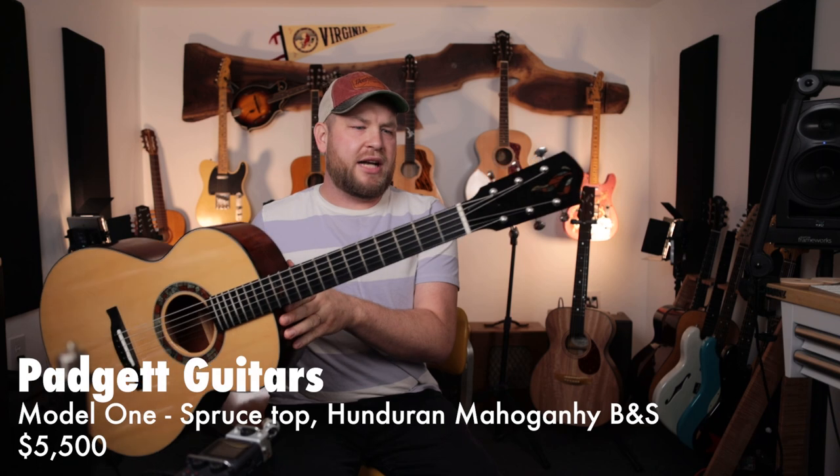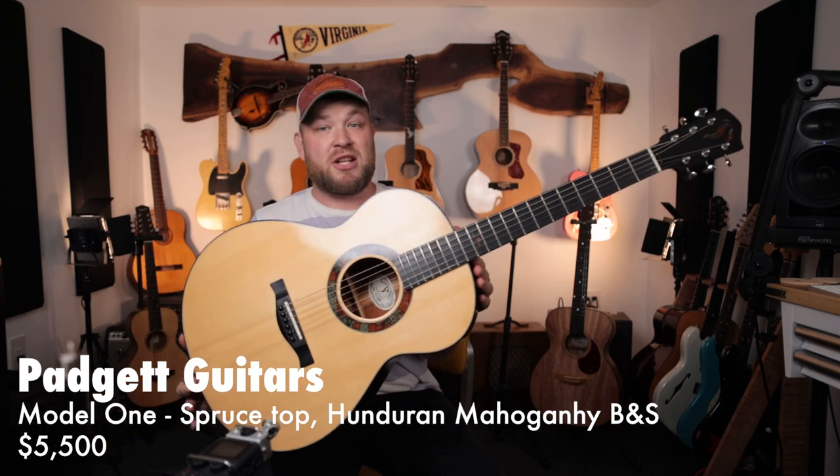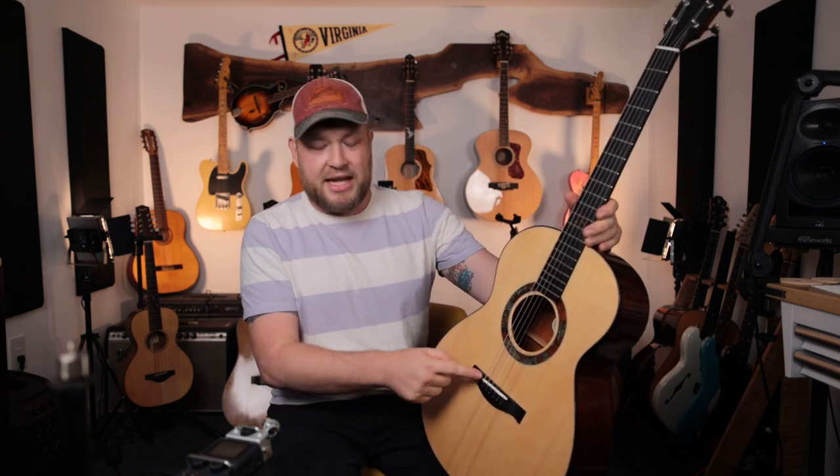This is a full-on handmade guitar from Ben Padgett. This is a Padgett Model 1, and this is my daily driver. You don't see this much on my channel because I'm playing it all the time. When I play music at church, when I play music pretty much anywhere, this is the guitar I'm taking with me. It has a K&K Pure Mini. It's so light and it just sounds amazing.